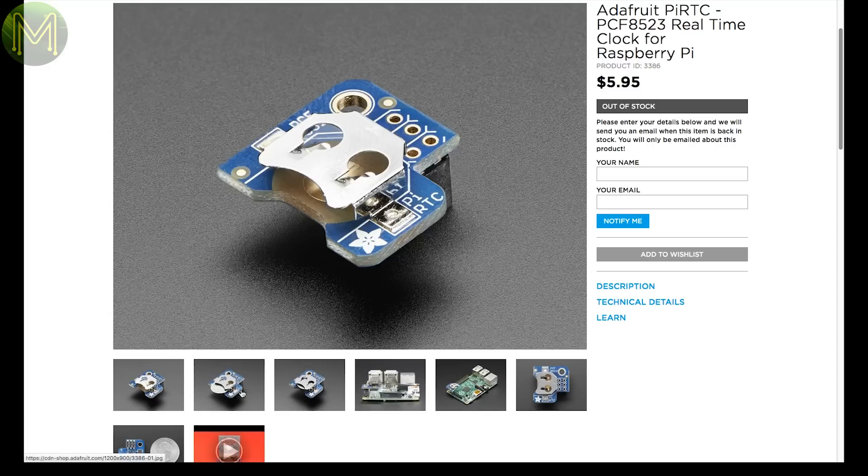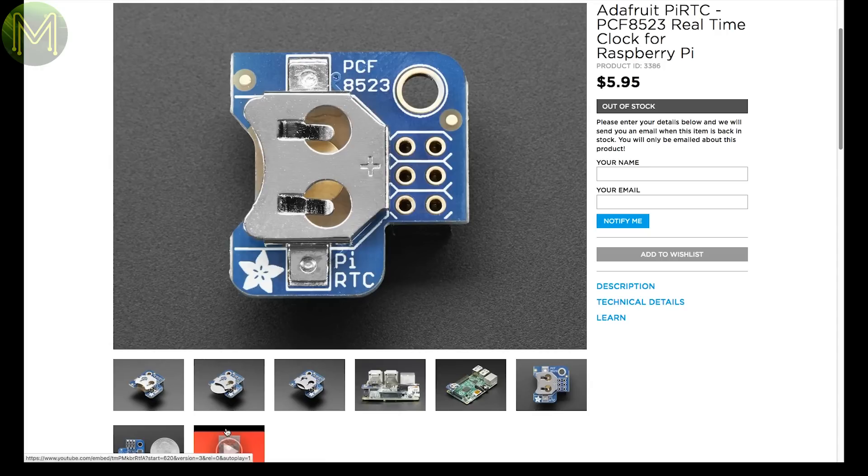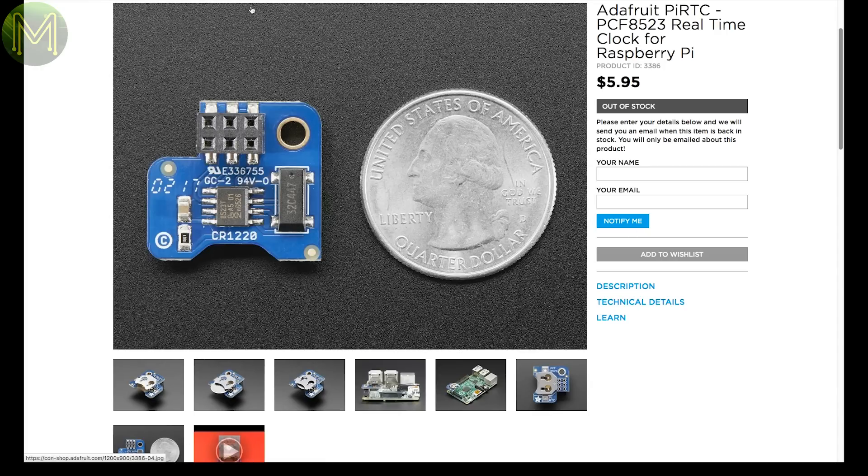If you regularly don't have the time, then Adafruit can give it to you. This little breakout is designed for a Pi, but can be used on anything. When I first look at these things they are available, but when I come back to them they're out of stock.